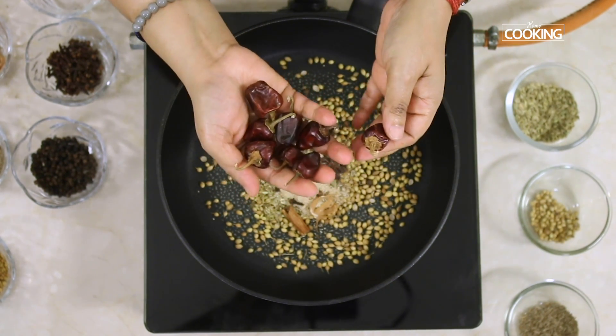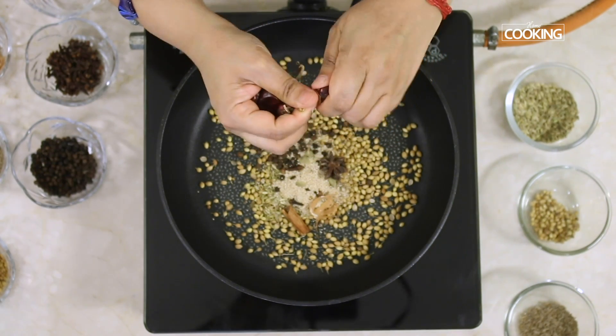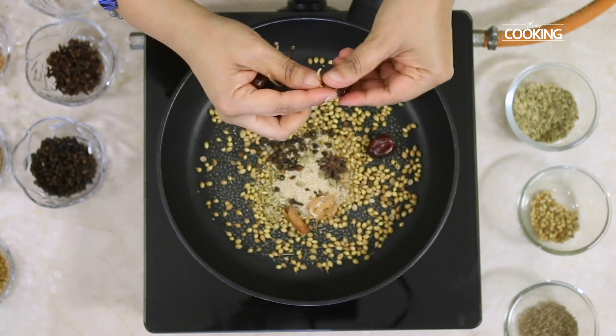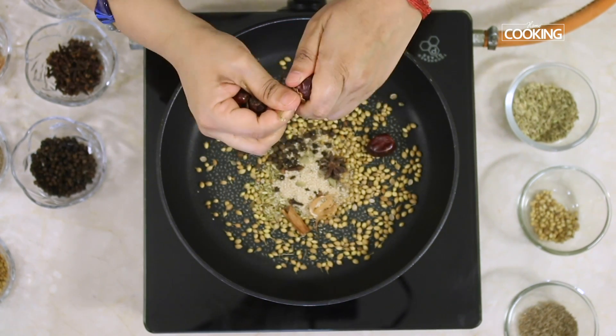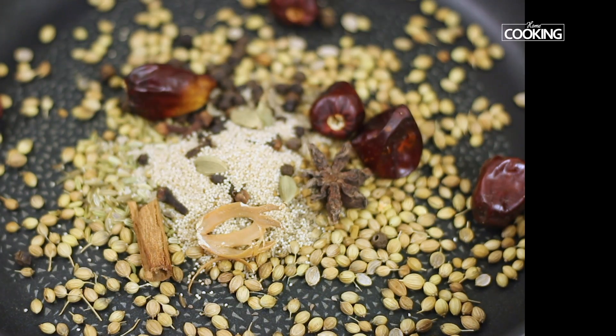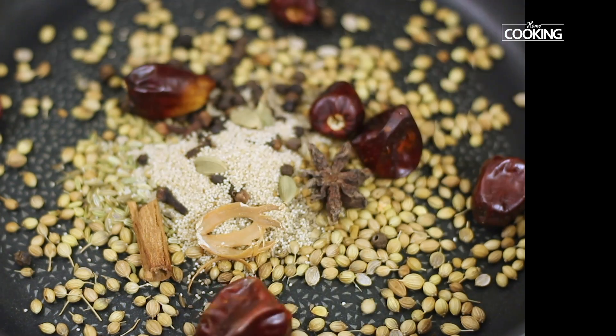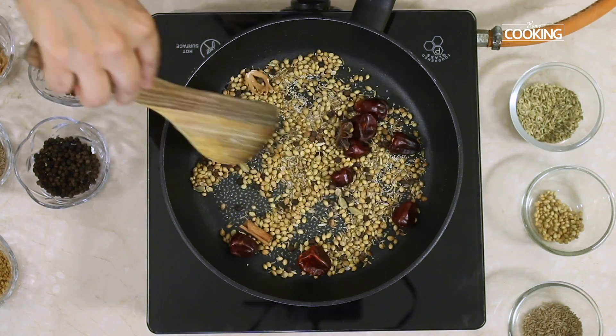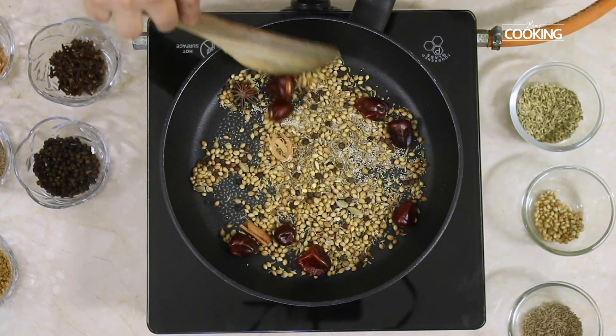You can remove the stalk and then roast the chillies. Keep the flame on low when adding all the ingredients, then move to medium heat to start roasting them.